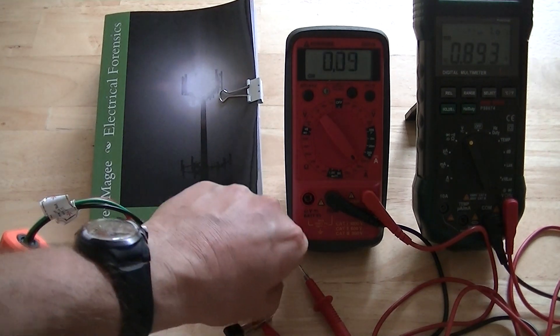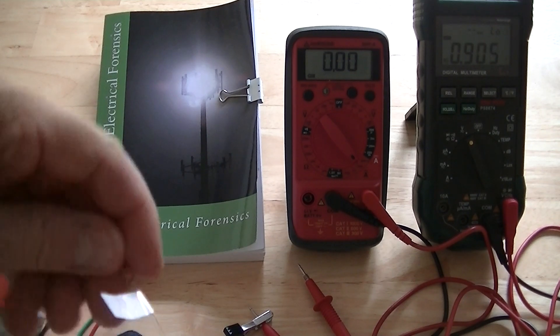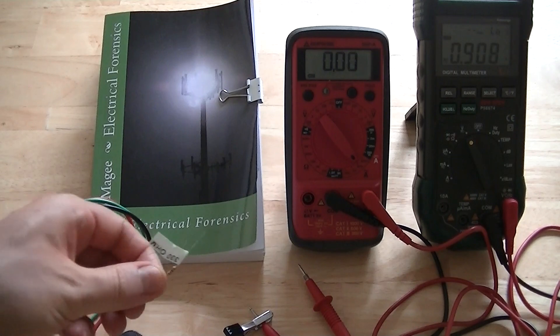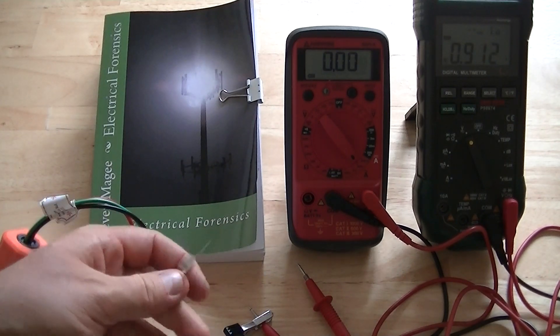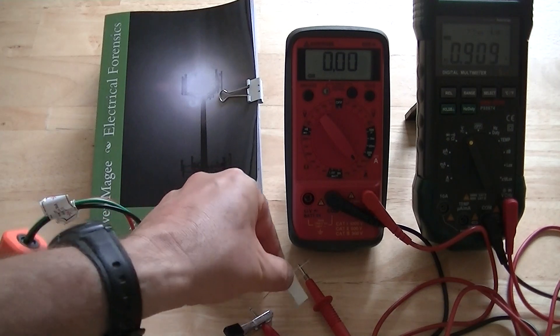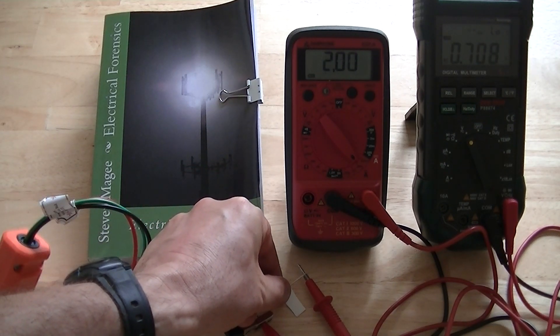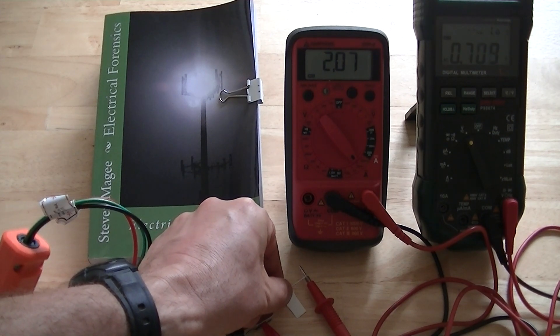I'm going to take that out and you'll notice that the voltage also dropped. The next one is going to be a 330 ohm resistor — this is like two dairy cows. Stray voltage is extensively developed from the dairy industry because it's known to make the farmers, the families, and the animals sick.